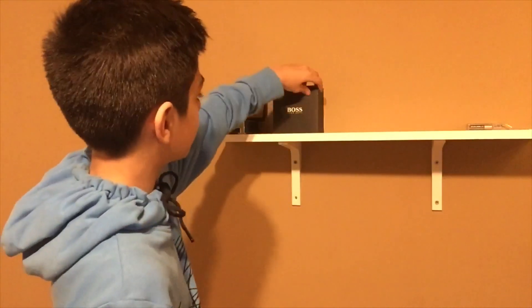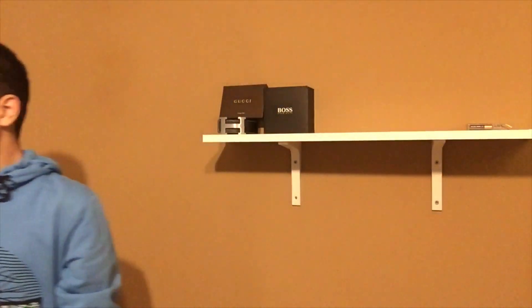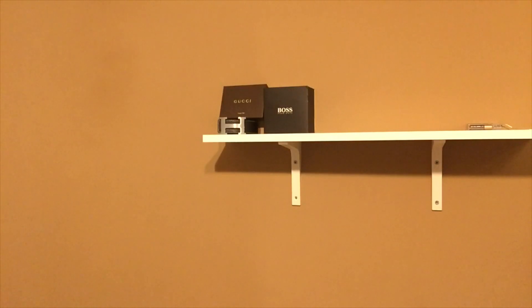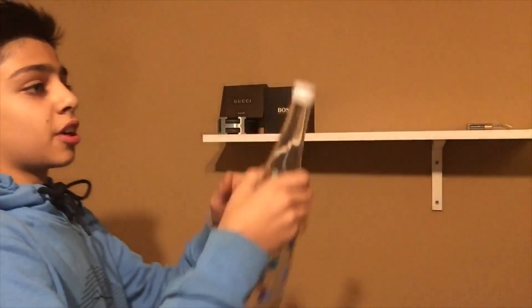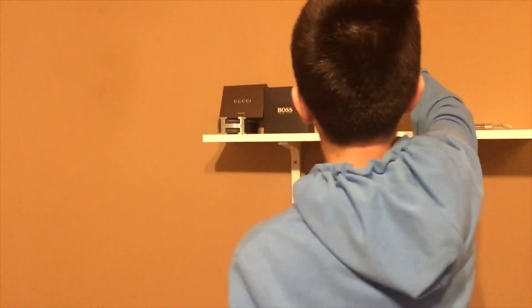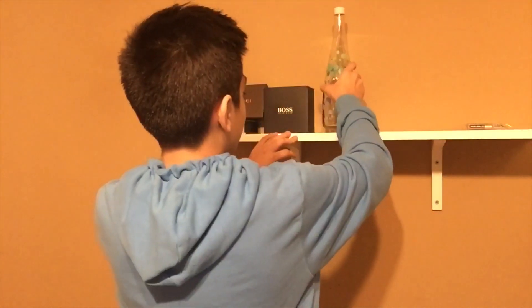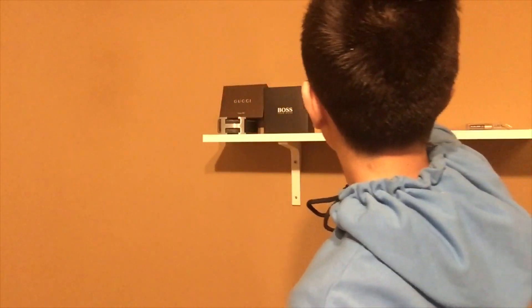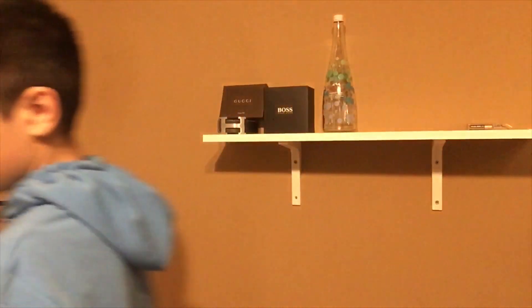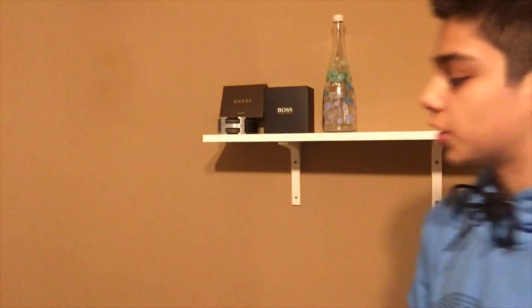I haven't done my hype beast pickups in a long time — probably gonna start again like next week. I just haven't really been keeping up with my video-making schedule, but we're getting back to the grind after this video. Next up we have this Evian bottle — you can see it right there. I got it from Sneaker Con in London. A lot of people who come to my room always ask me what it is.